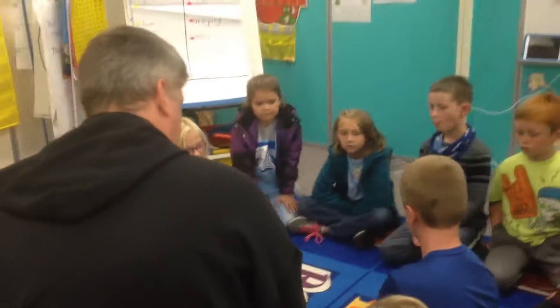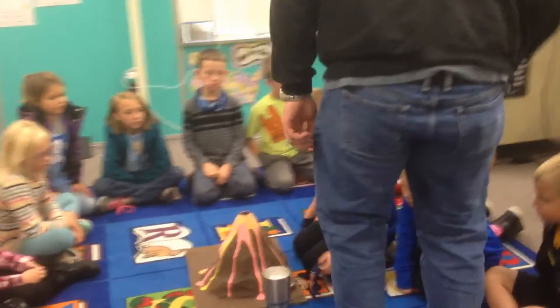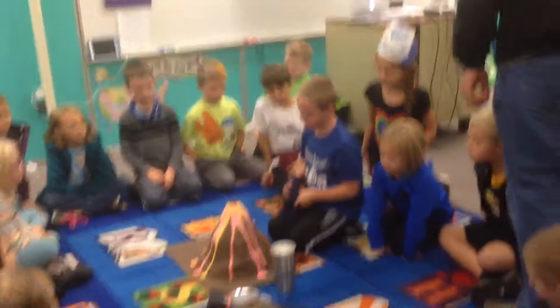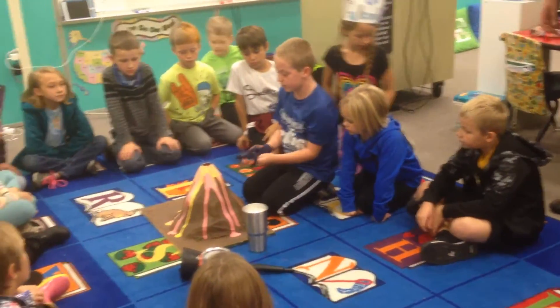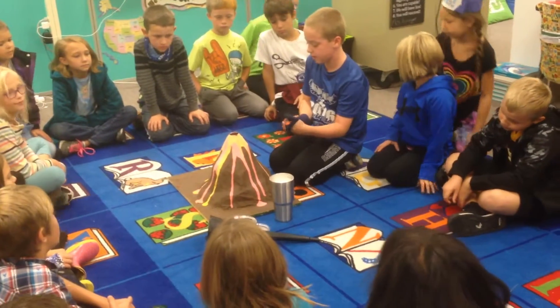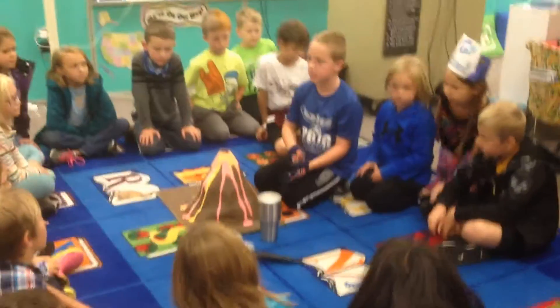What does paper mache do, Andy, when it dries? When it dries out enough, then we can put on the paint. Does it harden? Yeah, it can really dry. You have to make it really dry. Awesome, and then you just painted it, and that was it? Yeah.